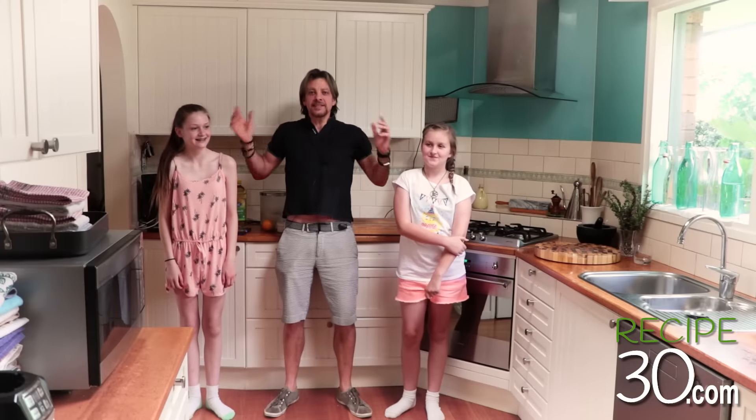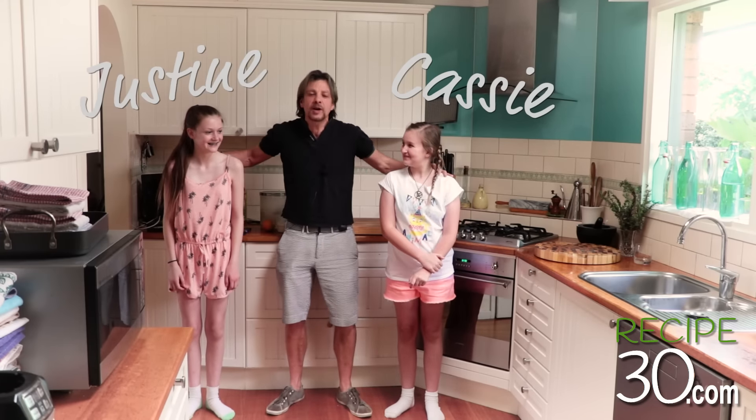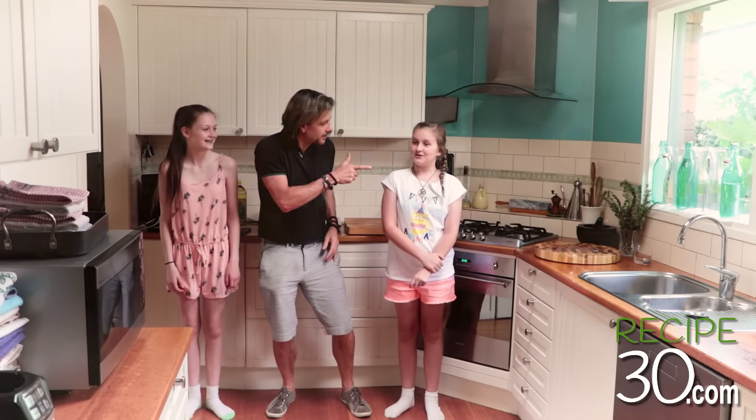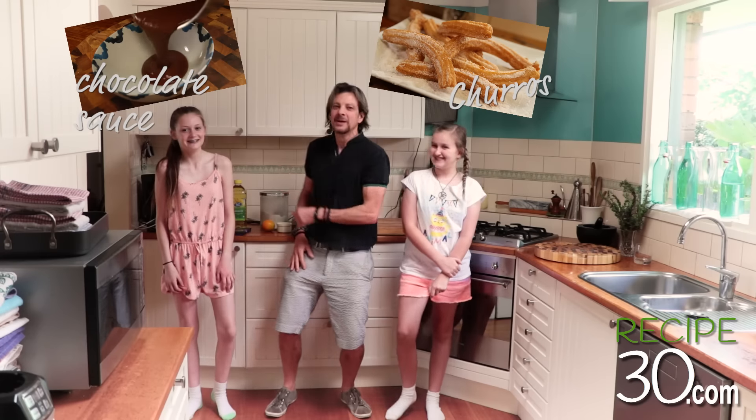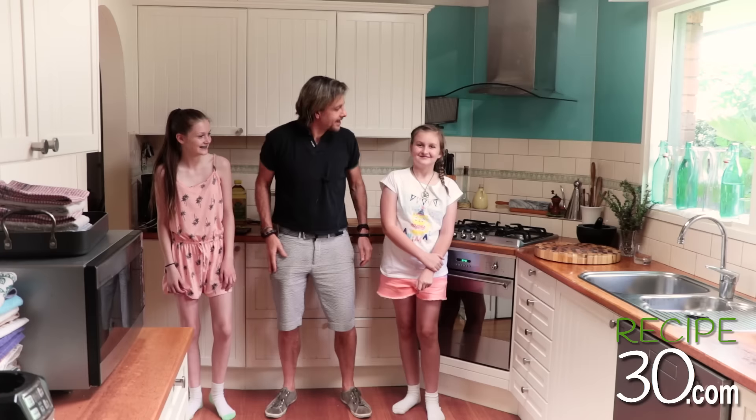Hey guys, today I've got two assistants helping me — my sous-chefs, Cassie and Justine. These are my nieces. And today we're going to make churros with chocolate sauce. So easy — kids can make it. Come on, let's get started.